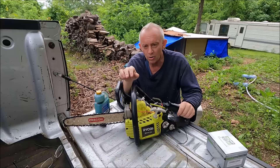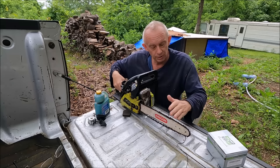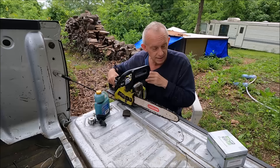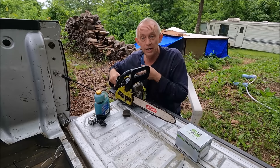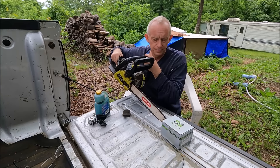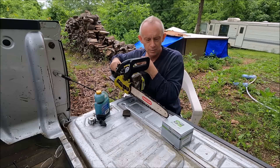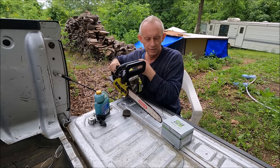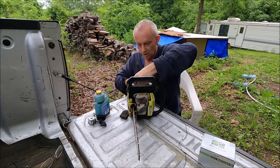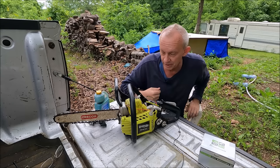I wanted something small because when you're cutting firewood, you don't want your blade to go out past the log very far. The reason is, if you're cutting and you hit a rock, the chainsaw can kick back up on you. If you hit a rock with the tip, or on the top, or even on the bottom, it can kick back on you. So I try to use as small a blade as possible, and then for larger items I go ahead and get that big chainsaw.